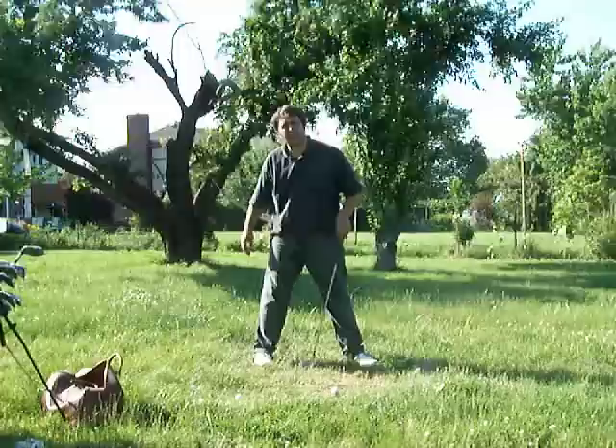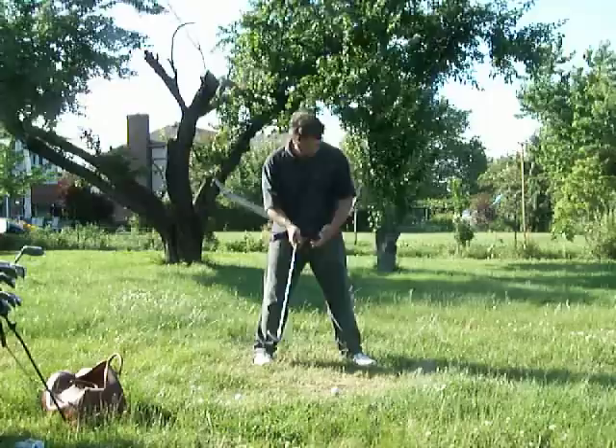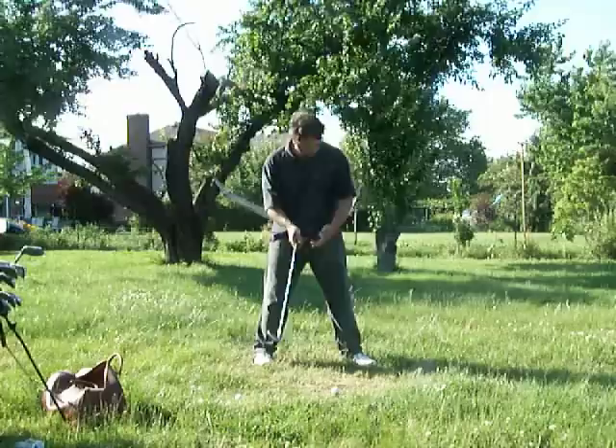My pivot point is right here, and the other stuff — even when you're standing straight up — it hits perfect right under the ball of my foot. So my hips go forward, whatever happens, my pivot point is right there and it doesn't move. And that is not a reverse pivot.